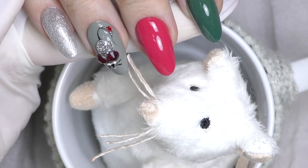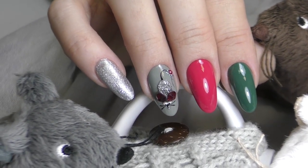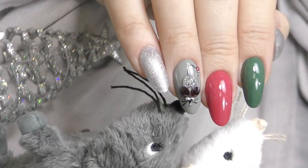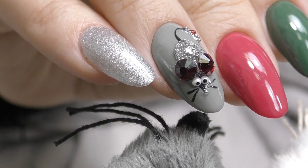What do you think? Does it actually look like a mouse? I just realized this is the last video and tutorial in 2019. Thank you guys so much for watching and for being with me this year. I'm wishing you a happy new year, and I will see you in my next video. Goodbye!